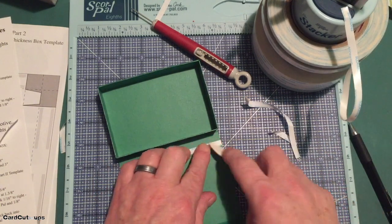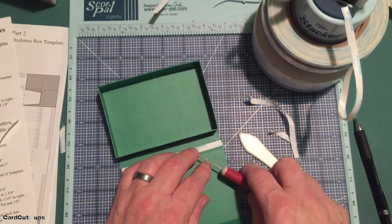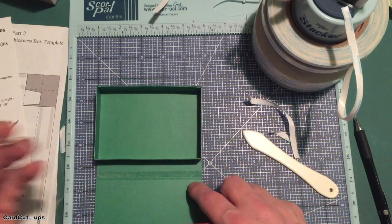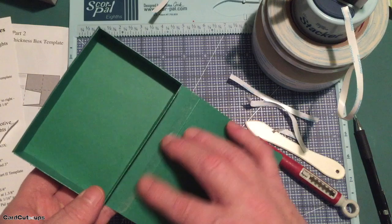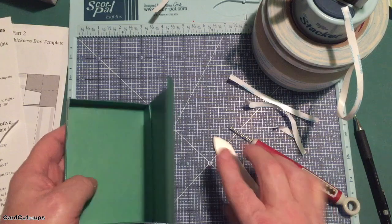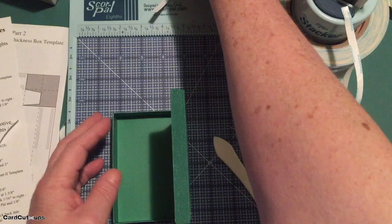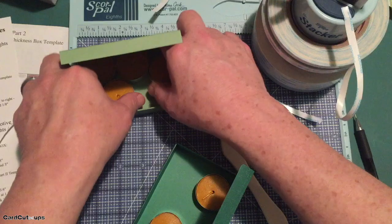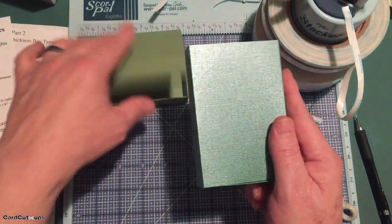I think everybody has a bag of tea lights somewhere in their house — I know I do. They do come in bulk at Ikea and Home Depot and lots of places like that. That's my last piece of score tape on the back side. Give that a good press down. There we have a lovely tea light holder — it will hold six tea lights. I like the scented ones; some people don't like scented candles. That's the small one — let's go to the big one.